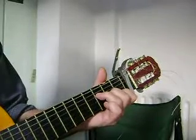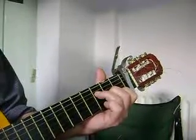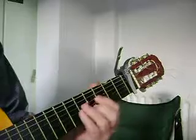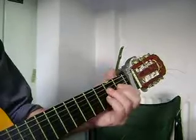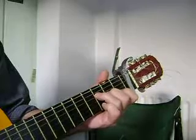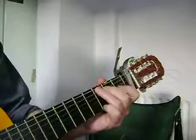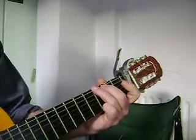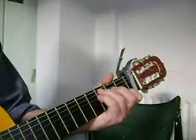Then F Major 7th, using just those three fingers, C, and this one is C minor — but you can play it like this. So that again is F Major 7th, back to G, and then C again, E minor, A minor 7th, G.